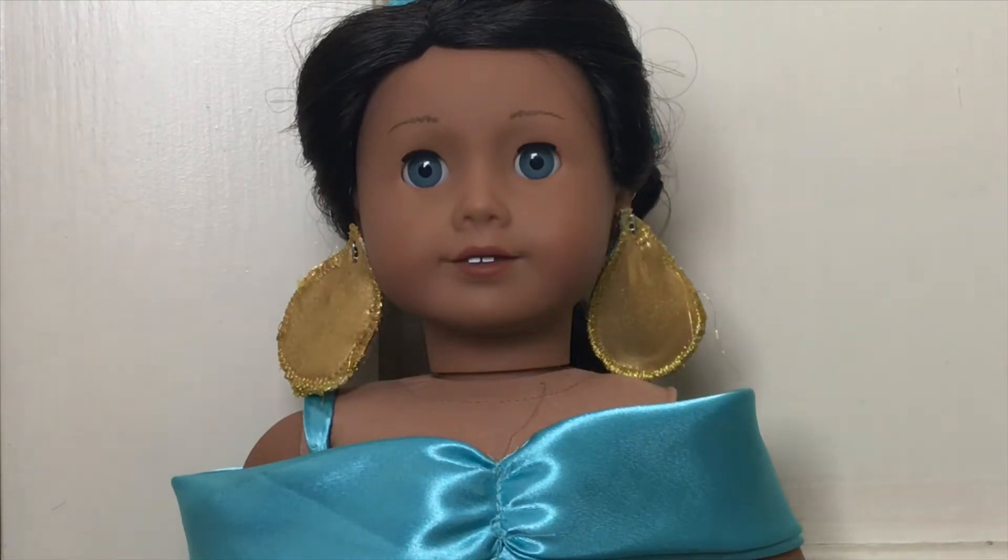Hey guys, it's The Doll Place, and we recently made a video all about Rose's Disney Princess costume collection. And in that video, you guys could see that her collection was not complete yet. And there were a couple of reasons for this.